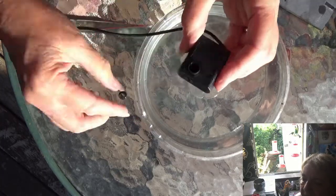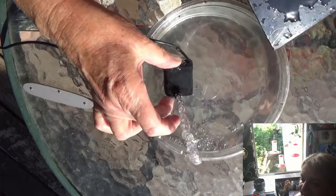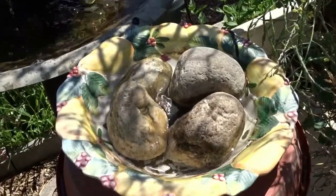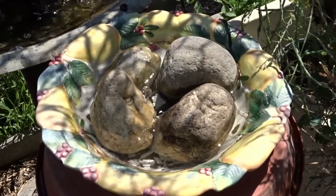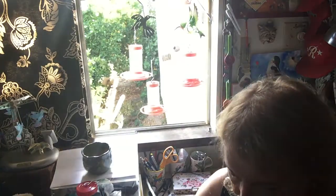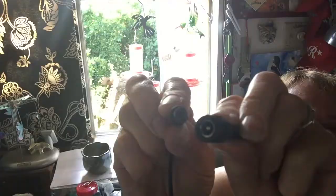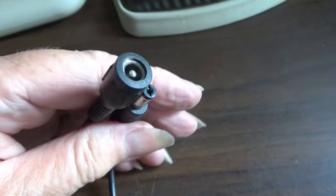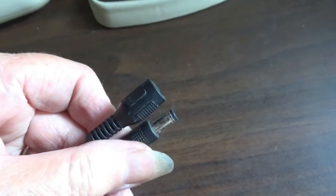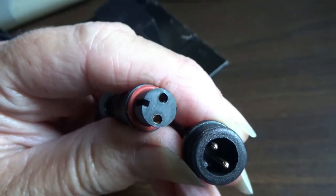That's it — literally in less than a minute you can have it fixed. Put your attachments back and you are good to go. That's how you clean out and refurbish your own solar fountain pump if it stops working. Some of them have a double pin when you take them apart — there might be two pins, so line them up because there's a little notch in there. Make sure they line up when plugging it back in.